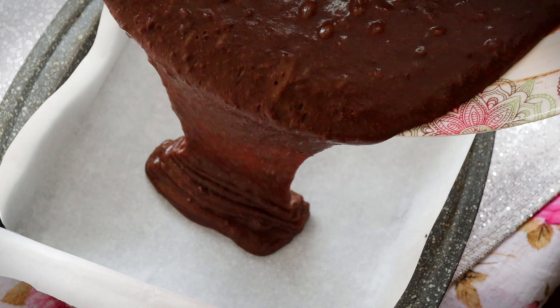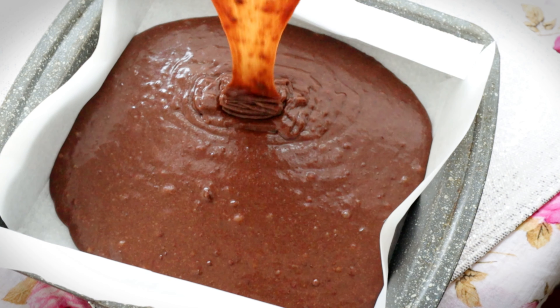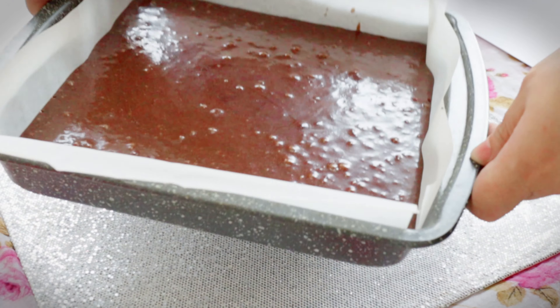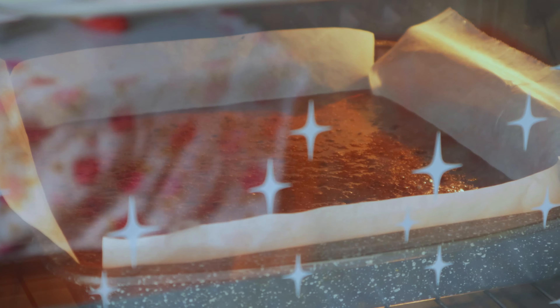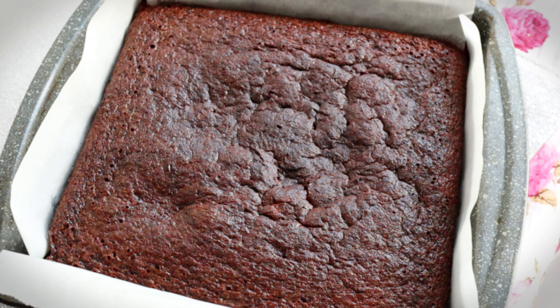Transfer the batter to an 8x8 pan lined with parchment paper. Tap it 3 times to release the bubbles from the batter. Bake in a preheated oven at 180 degrees Celsius for exactly 20 minutes. You'll notice the center of the brownies looks a bit raised — don't worry, just let it rest for 30 minutes and it will flatten out.